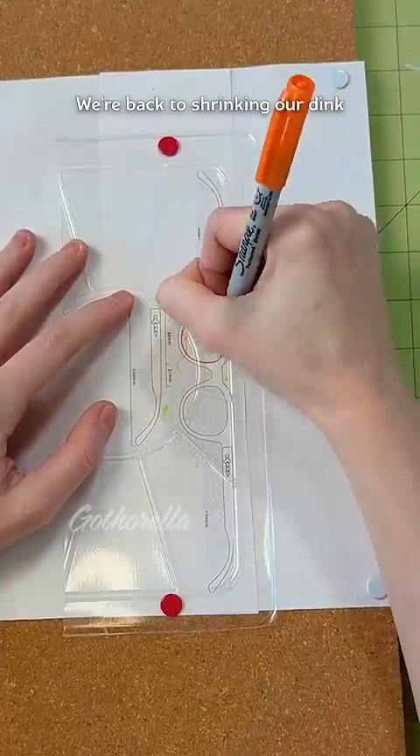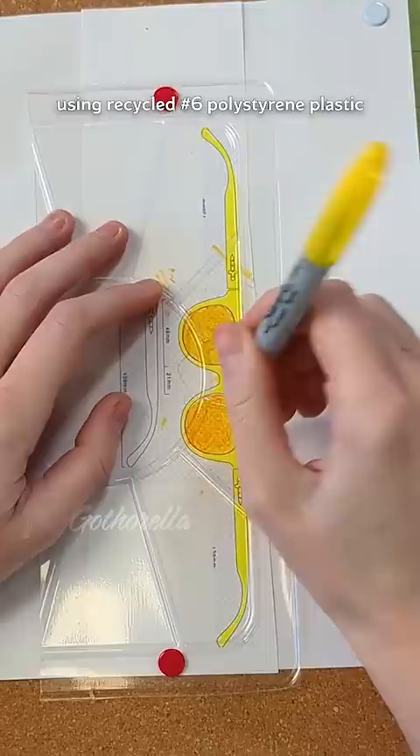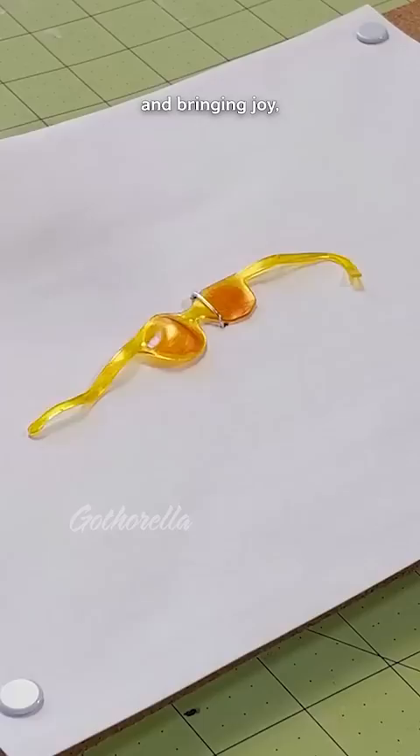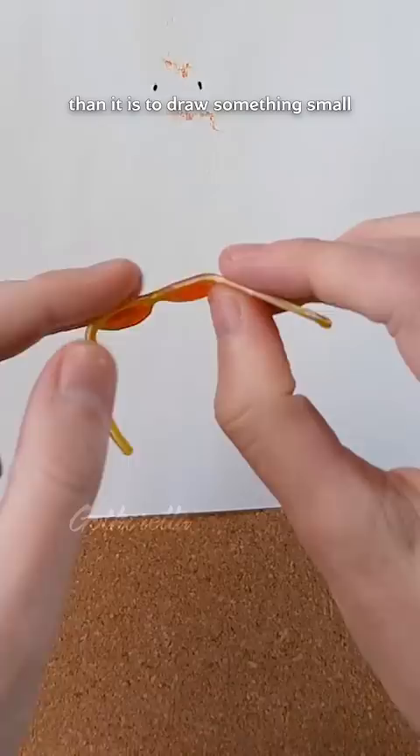We're back to shrinking ironed ink using recycled number six polystyrene plastic. I keep getting the question: what's the practical use of shrinking plastic? And besides being a real-world example of glass transition temperature in an amorphous polymer and bringing joy, it's way easier to draw something big and cut it out with scissors than it is to draw something small and take the Dremel to it.